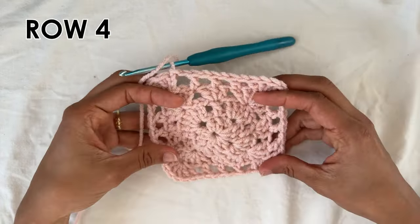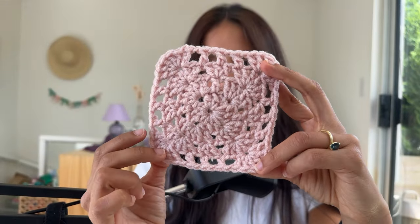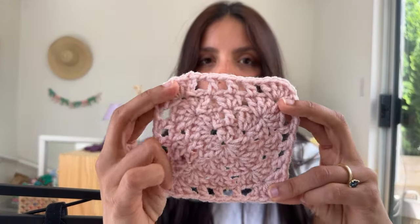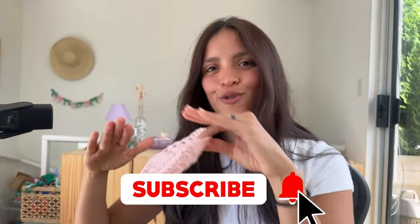And we are all done. Go ahead and cut off your yarn and thread your ends through. As you can see, it's a little bit different from your regular granny square, because you don't do those clusters of double crochets with some spacing around like in the regular granny square. This one just gives you a little bit of a different look, but it's pretty cool if you're looking for something new. While you're at it, why don't you just subscribe to my channel?